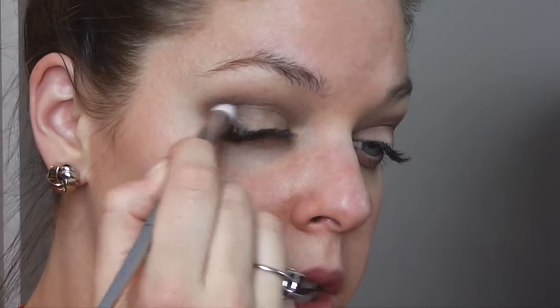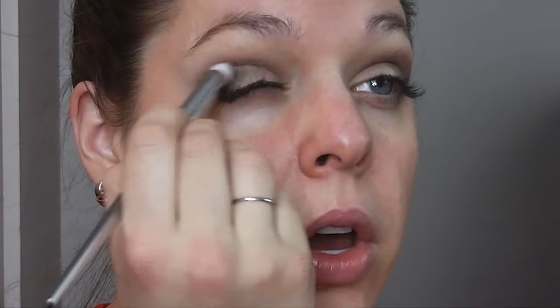Now I'm going in with Dark Horse, and this is going to intensify the look. I'm concentrating this again in the outer V of my eyelid, and I'm being careful not to bring it in towards the inner of my eyelid. I'm only bringing this color towards the middle of my eyelid to help keep my eyes looking more big and more awake. Now I'm just intensifying and adding more of that same Dark Horse color to the outer corner of my eye.